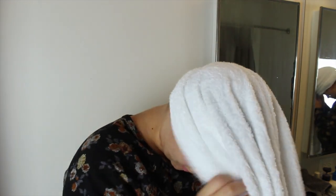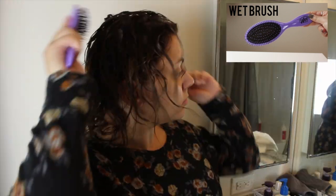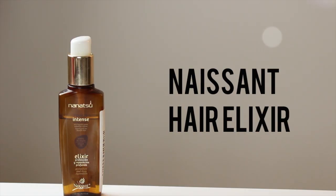Then again just squeeze out any excess moisture, and then I brush through my hair with my Wet Brush. This is amazing — you need this if you have dry, damaged hair. I just brush through to get out any tangles so that way as my hair is drying it'll dry nice and smooth. Next I take this Nascent hair elixir and take about one to two pumps in my hand.